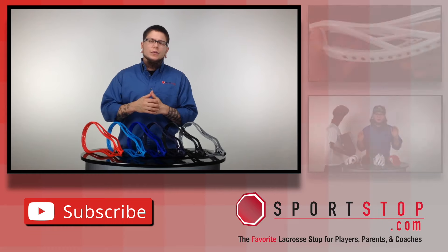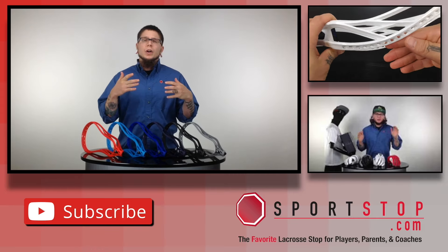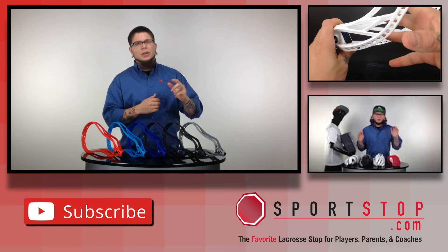That's the quick overview on the special colored Evo 5 heads from Warrior. Again if you want a more in-depth view on the head where I break down the details, put it on the scale, all that good stuff, go ahead and check out that link right there for that video.